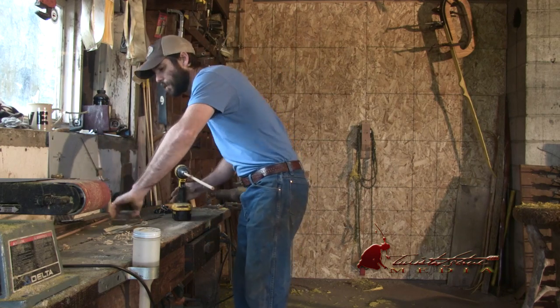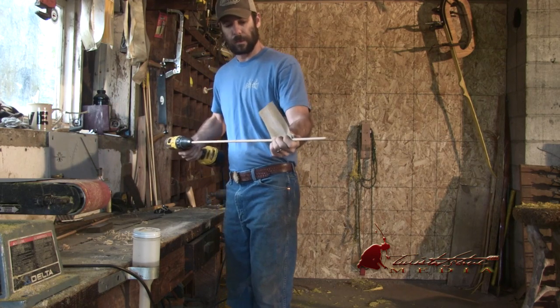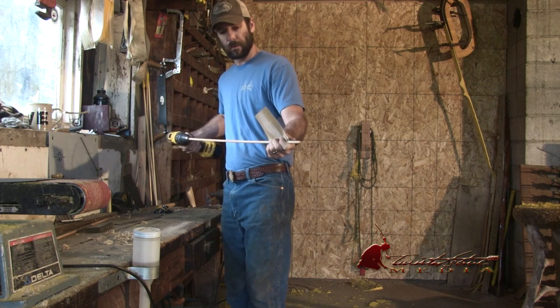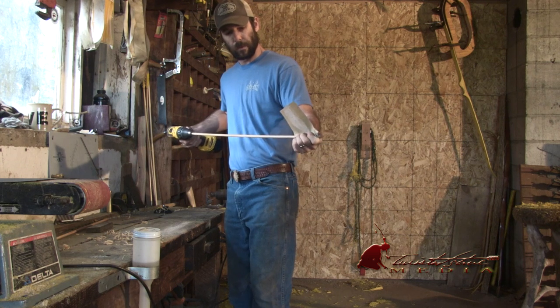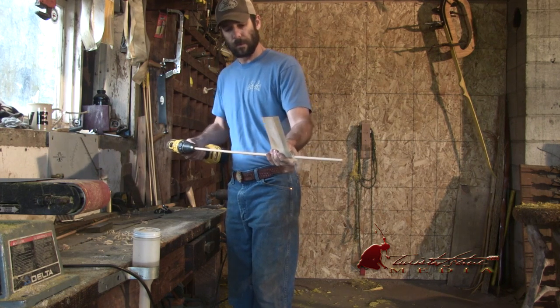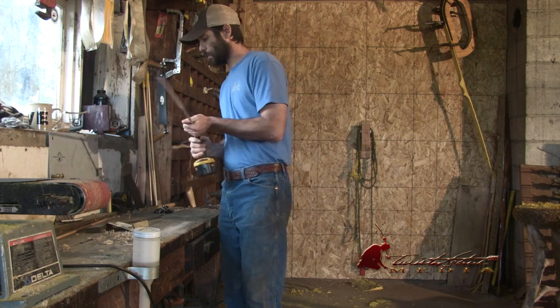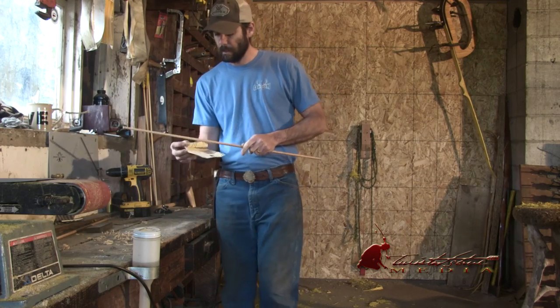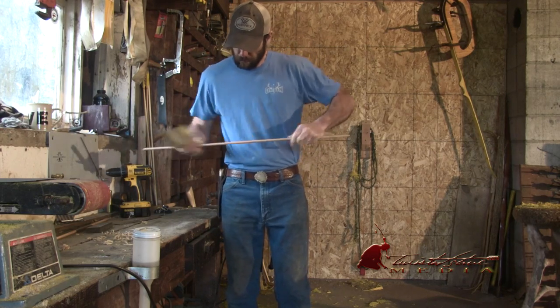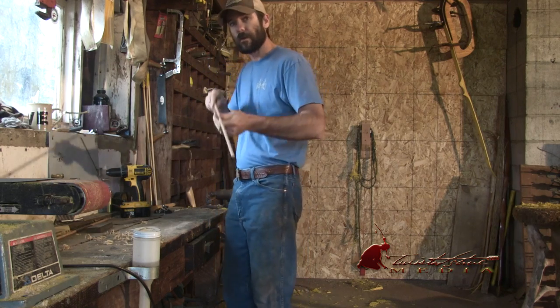Now to take off the ridges from our block plane, just chuck it in a drill. There you go — perfectly tapered shaft. Don't forget to subscribe, you can hit the little circle icon up here, and then you can stay informed on when we put out new videos. See you next time.